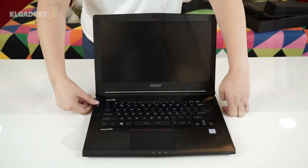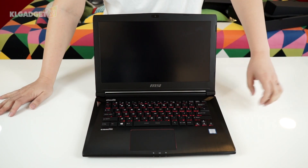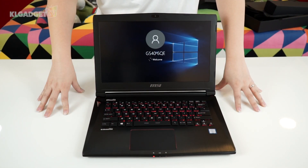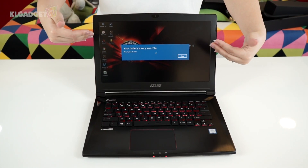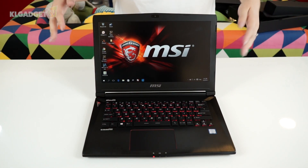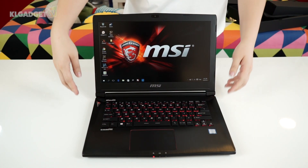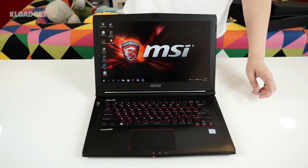Now let's boot this up and see how long it takes. We've reached the Windows screen, though it's low on battery. Anyway, this is just an unboxing and first look, so look out for our video review soon where we will test the MSI GS40 in more detail. Till the next video, this is Alicia signing off.